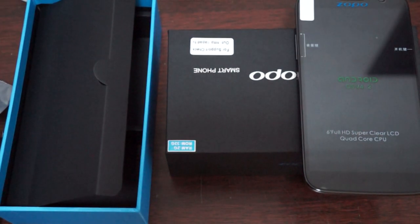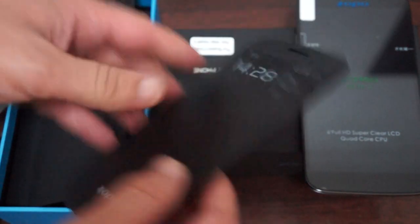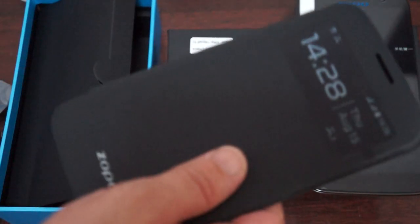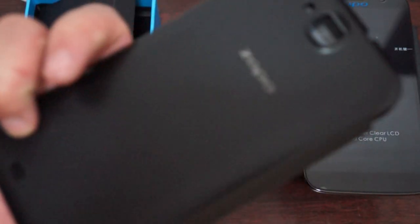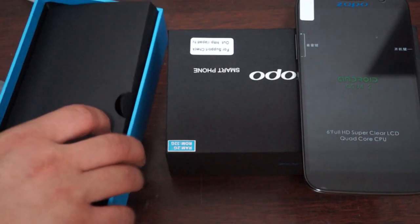In the product listing there's also an option for a case for the phone. You can choose this hard case for it and it should only be a couple of dollars, so it's a nice addition. This is not included by default, but if you pay for it in accessories we'll ship it out together.